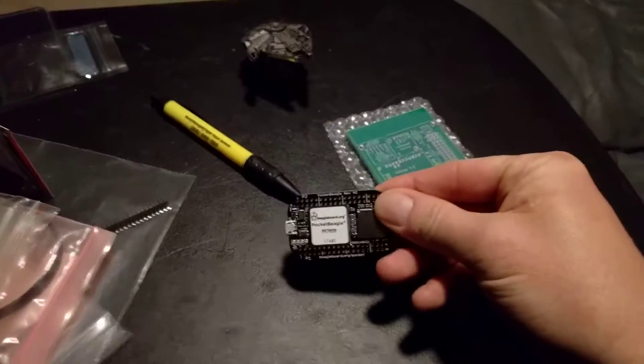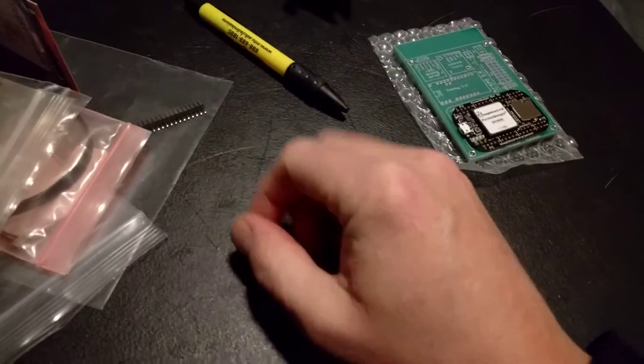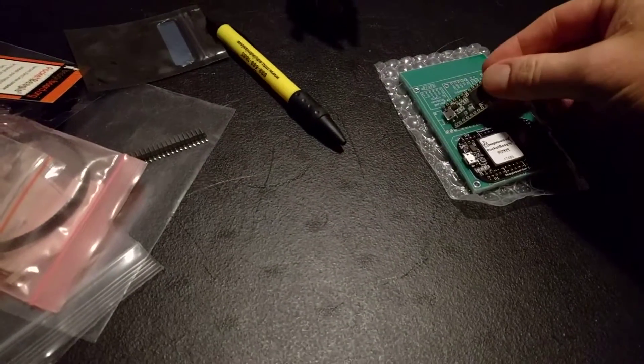So I'm going to show you. I've got a pocket beagle and that goes right there. I've got a Teensy 3.2 and that goes right next to it.